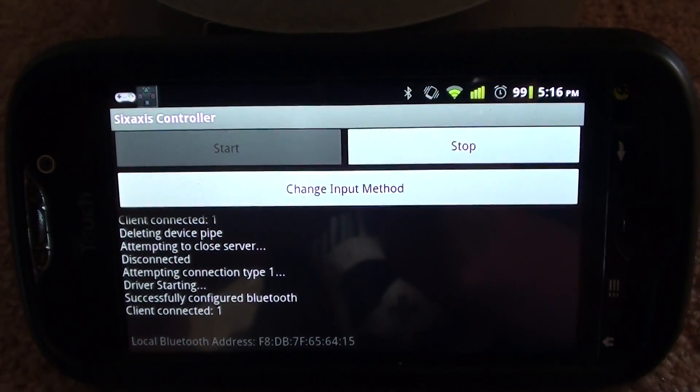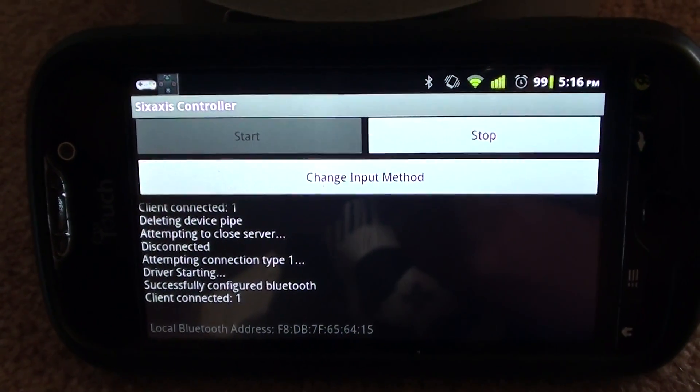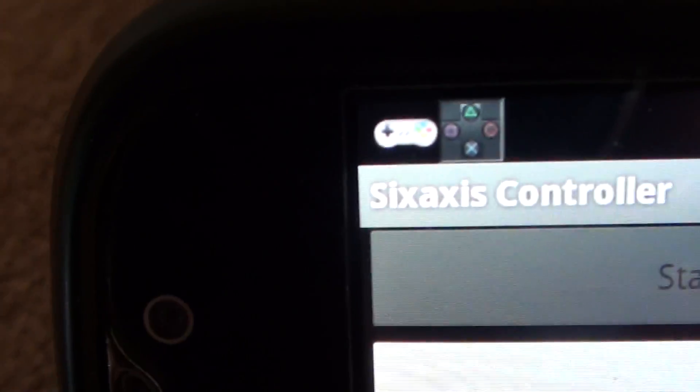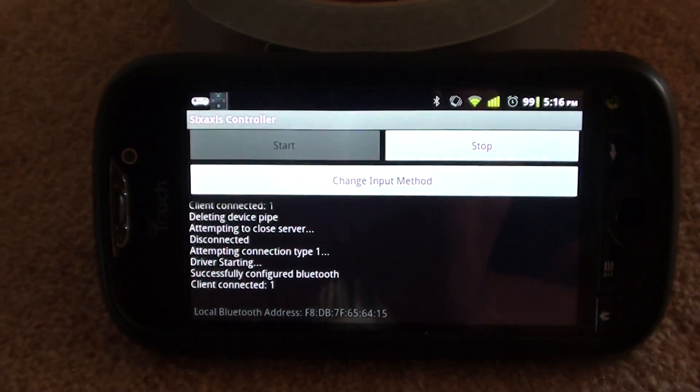So I've recently come across a program that allows you to sync your Bluetooth PS3 controller to your Android phone or tablet. It's called 6-axis controller, and you get it from the app store and download it.